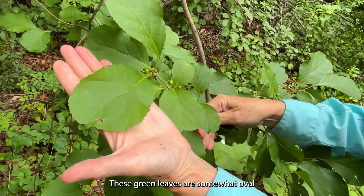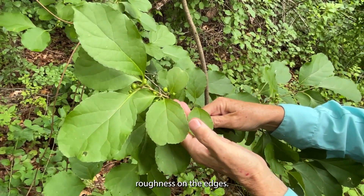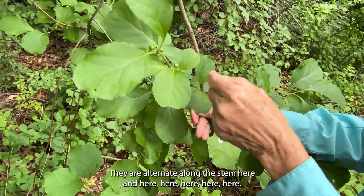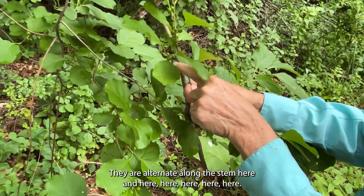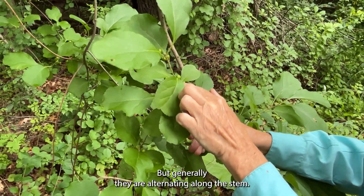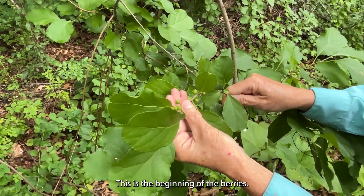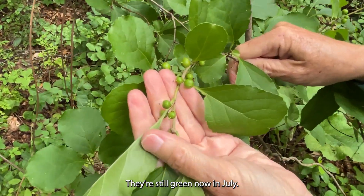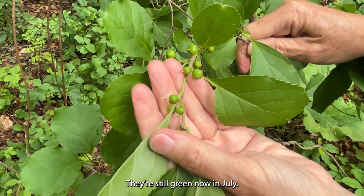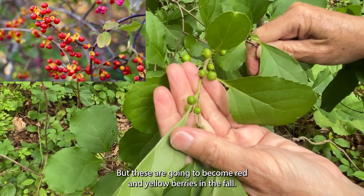These green leaves are somewhat oval with a little bit of roughness on the edges. They are alternate along the stem, generally alternating though occasionally opposite. This is the beginning of the berries. They're still green now in July, but these are going to become red and yellow berries in the fall.